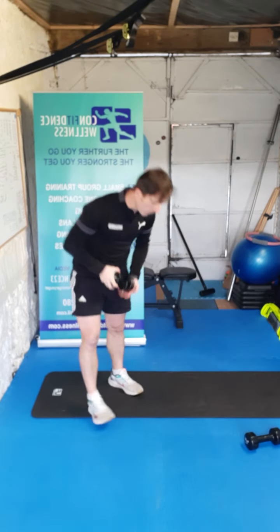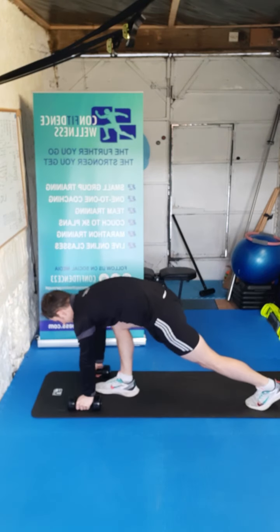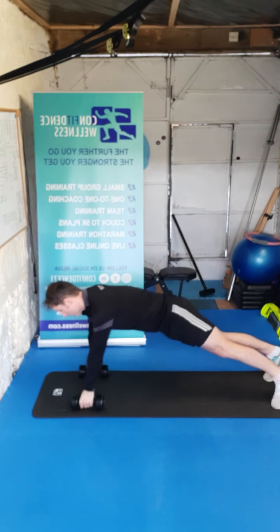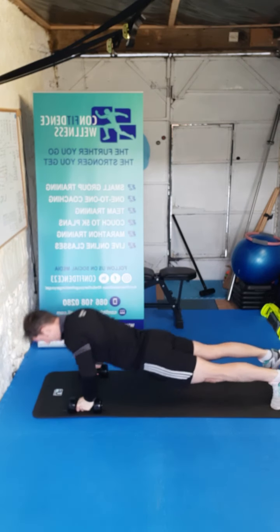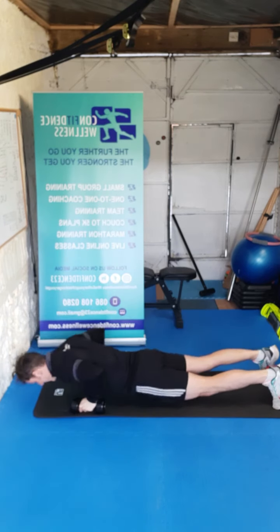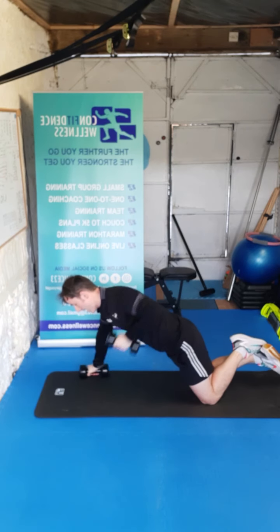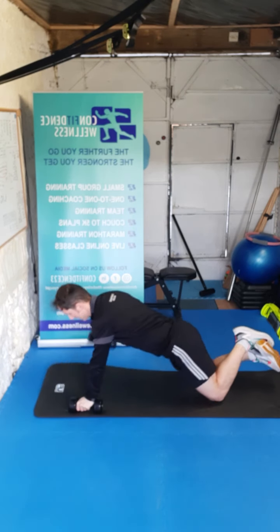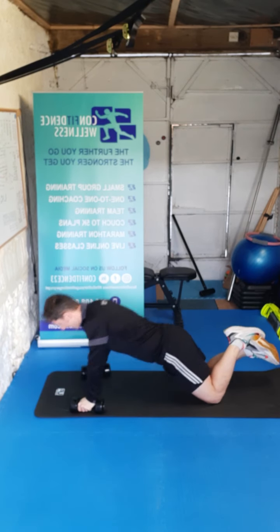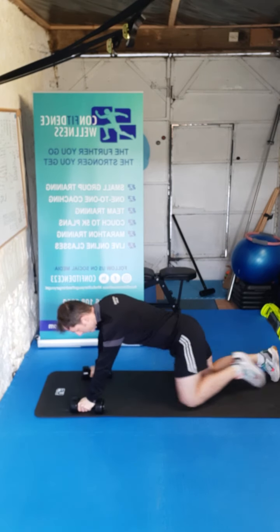We're back down on the floor guys — we're going to go for our dumbbell press-up and renegade row. Press-up into the row — let's go. One, two, three, four — we can also do these on the knees guys — five, six, seven, eight, nine, ten. Nice work.